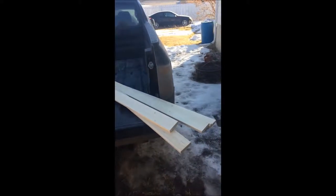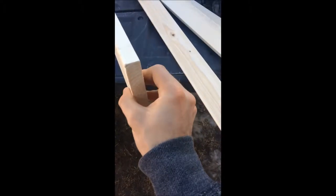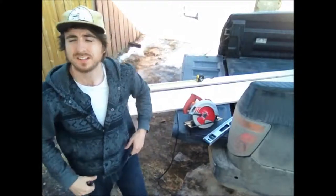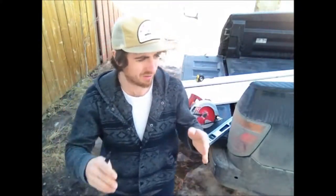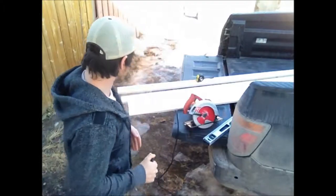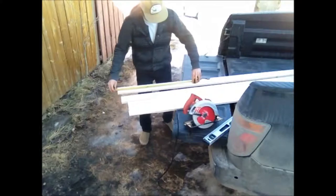I got the wood — eight-foot one-by-threes, all about as straight as I can get them. I'm making these panels at 24 inches full width, so that means the inside pieces have to be 22 and a half inches. What I'm doing here is just marking some inside pieces at 22 and a half.